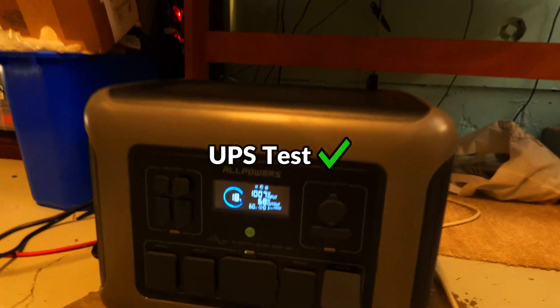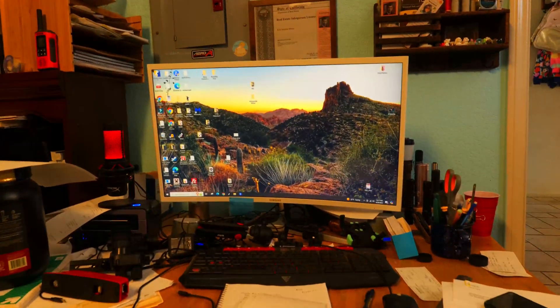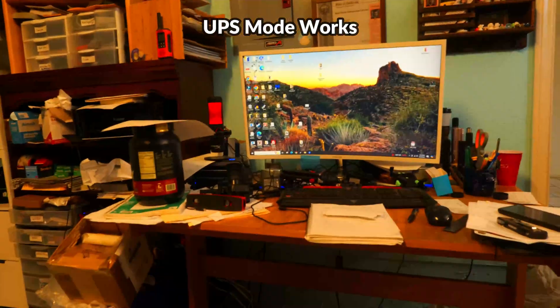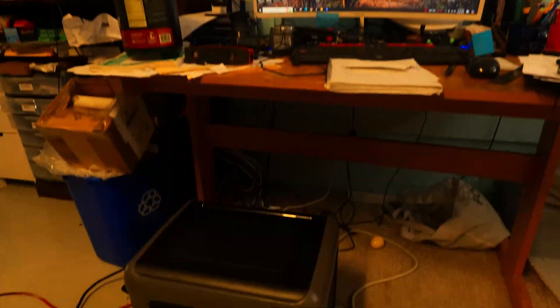The R2500 also has a UPS mode — an uninterrupted power supply mode. All Powers claims only a 15 millisecond delay when switching power sources during a power failure. To test this, the power station was plugged into an AC outlet with a surge protector connected to the R2500's AC output, with a PC monitor and printer plugged in. When the charging cable was unplugged, all devices kept running with no noticeable interruption to power.